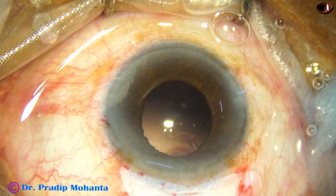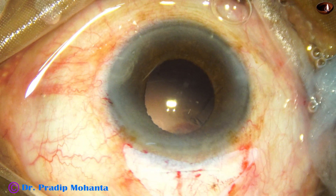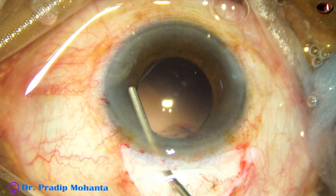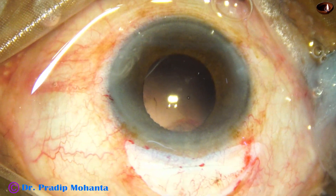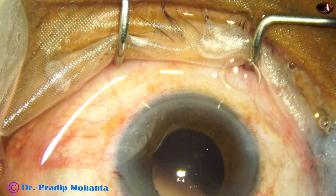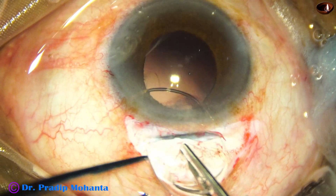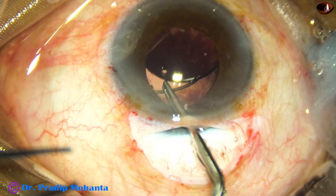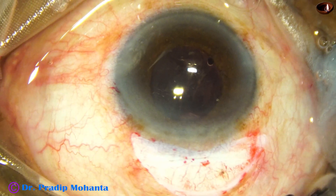Going through the side port, I removed some cortex from 1 o'clock and 2 o'clock. Now is the time to implant the lens. The anterior chamber and the capsular bag are filled up with 2% hydroxypropyl methylcellulose. In this case, I am going to implant a PMMA lens with a 6-millimeter optic. The leading haptic goes into the capsular bag and the trailing haptic is also placed in the capsular bag using McPherson's forceps.